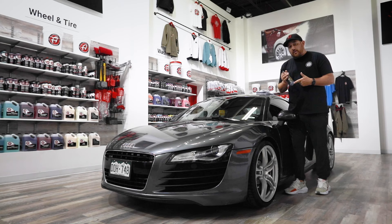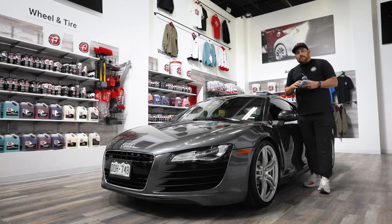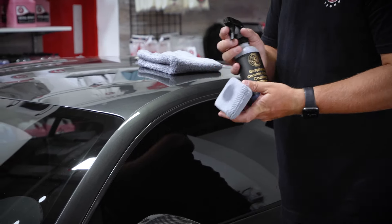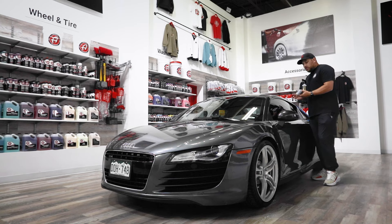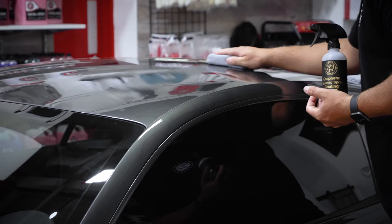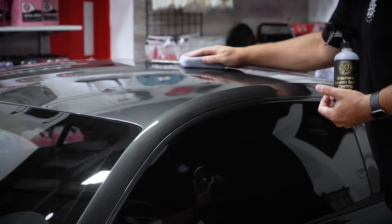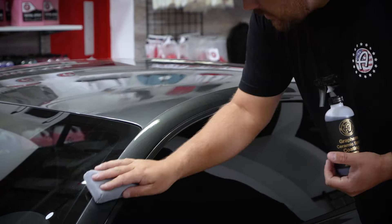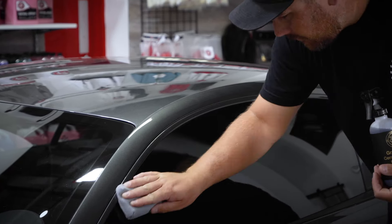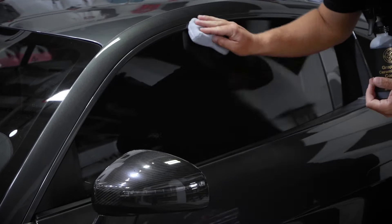Graphene ceramic spray coating advanced has the same exact application as all of our spray coatings. Simply spray four or five sprays into an applicator and cross-hatch onto the surface. I'm going to start on the top of the R8 here — go side to side, then up and down. I like to create an outline of the area I'm working in and then fill it in.